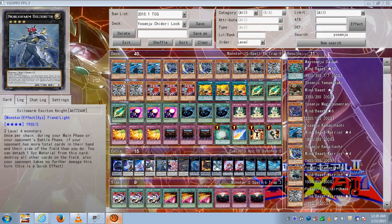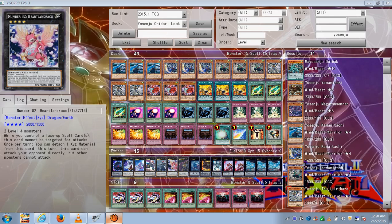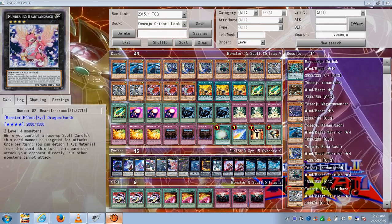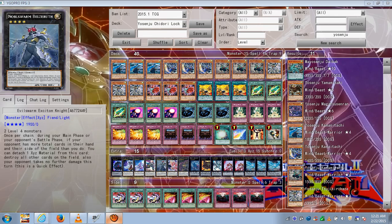Exiton — it helps you clear the field, especially if your opponent has a lot of card advantage. His effect is chainable because it's a quick effect. You can activate it during your main phase if you have fewer cards than your opponent, or during your opponent's battle phase if they have more cards than you. You can only activate this effect once per chain.